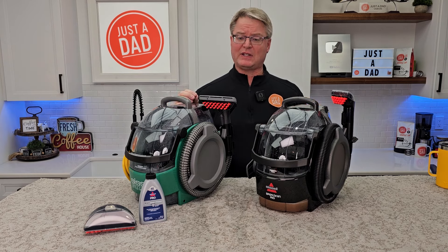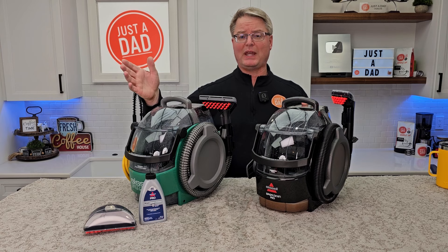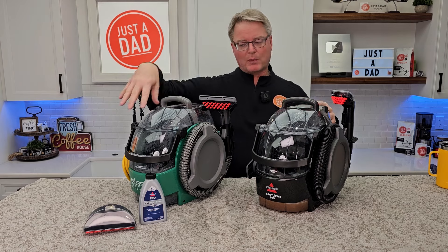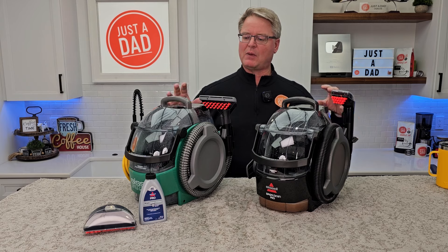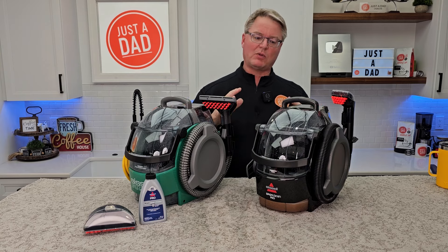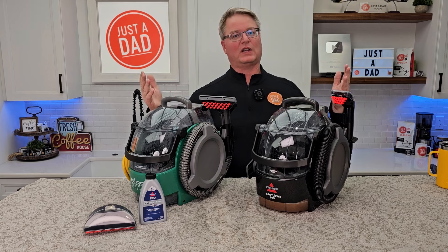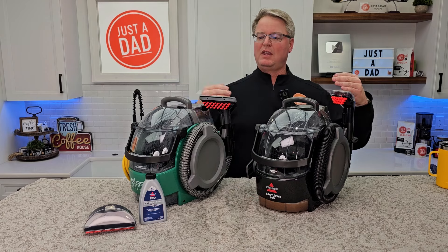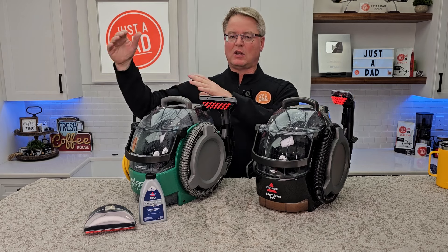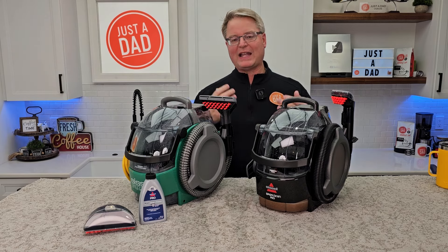That's the reason behind my videos. Unfortunately I do have to buy a lot of these products. I do give a lot of my products away on my Facebook group page — Just A Dad Videos group page — but I have to keep some of them to do comparisons. I've got three other ones: one's a purple one, one's a blue one, and I'm going to line them all up to examine exactly what the differences are, which there are hardly any. The reason I do these videos is to help you make an informed decision. These models look completely different — different color, different model number, different name — making you think it's a completely different machine, and that goes for the ones on Amazon and the ones at Walmart too.